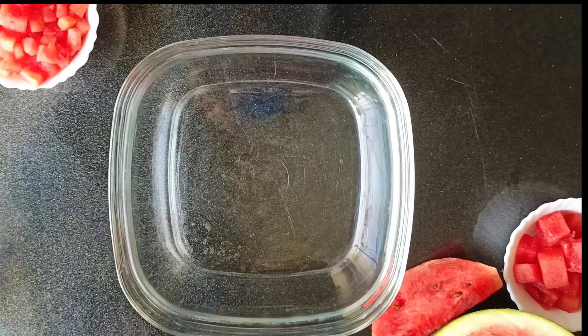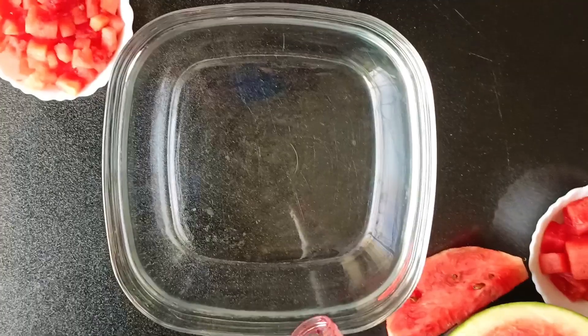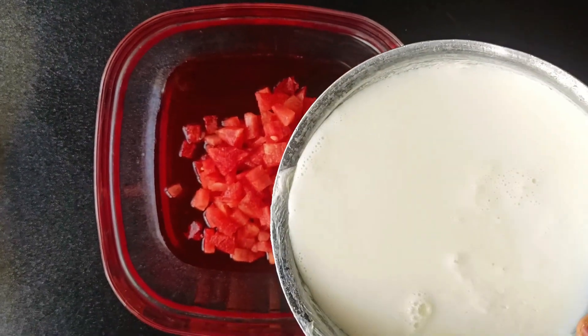We have a small and large watermelon. First, we will add two tablespoons of flour and add the cubes. Then add 1-liter milk with half a cup of sugar and boil it well.